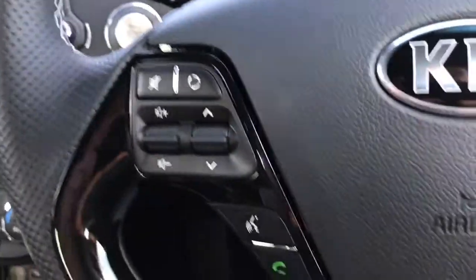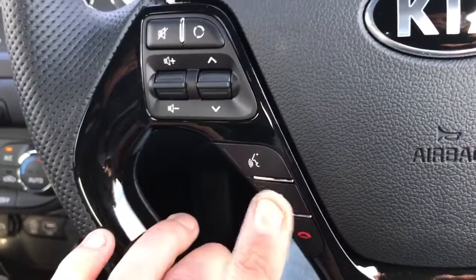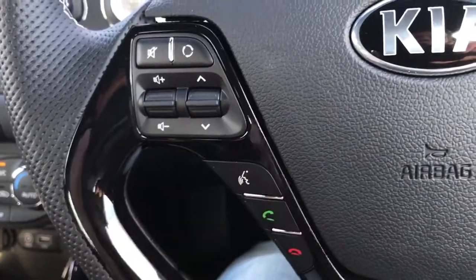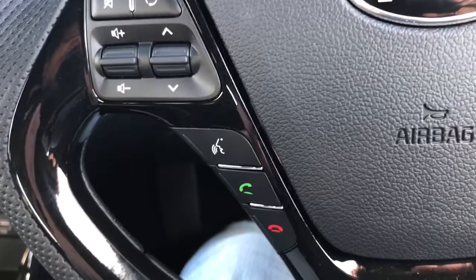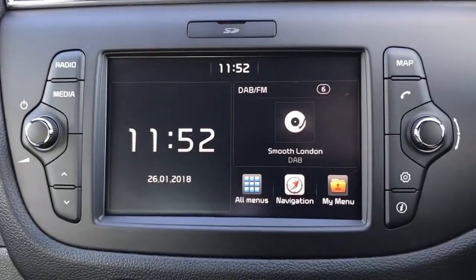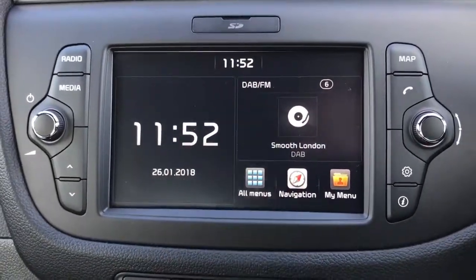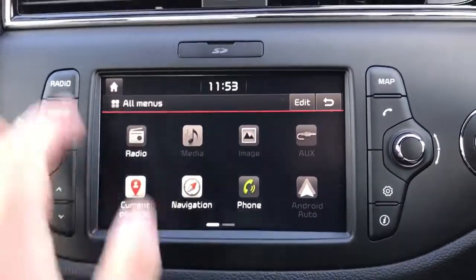On the left hand side of the steering wheel we've got stereo controls at the top and phone controls at the bottom, so we can answer and end calls. We've also got voice activation — hit that button, ask it to dial anyone in your contacts list and it'll do that without you having to take your phone out. That's of course once you've paired the phone, which is done on the central screen — tap all menus, go to phone, and follow the instructions from there.